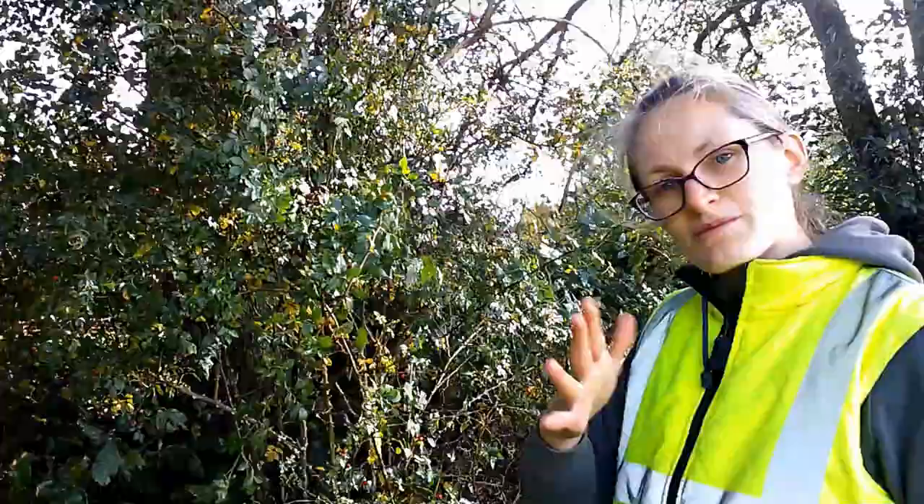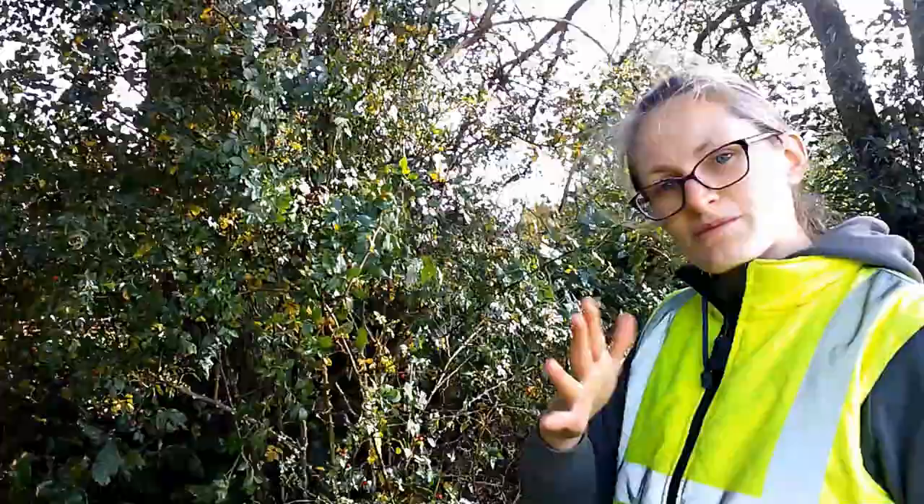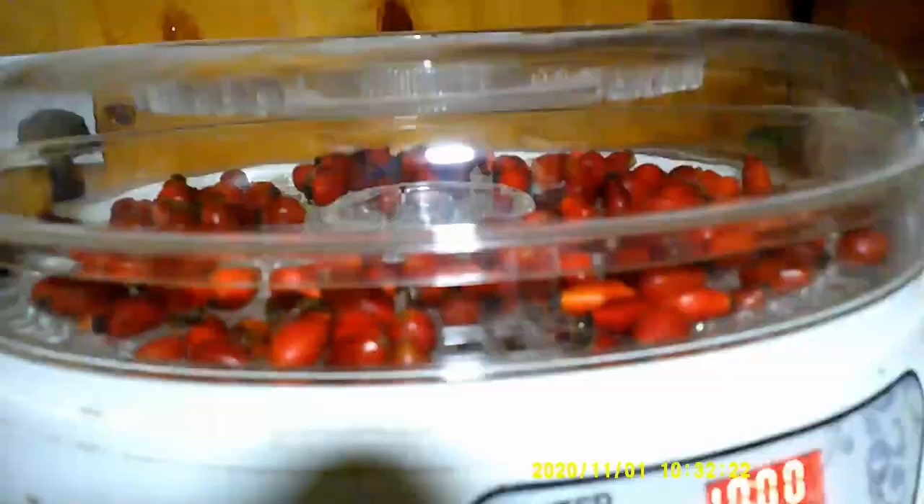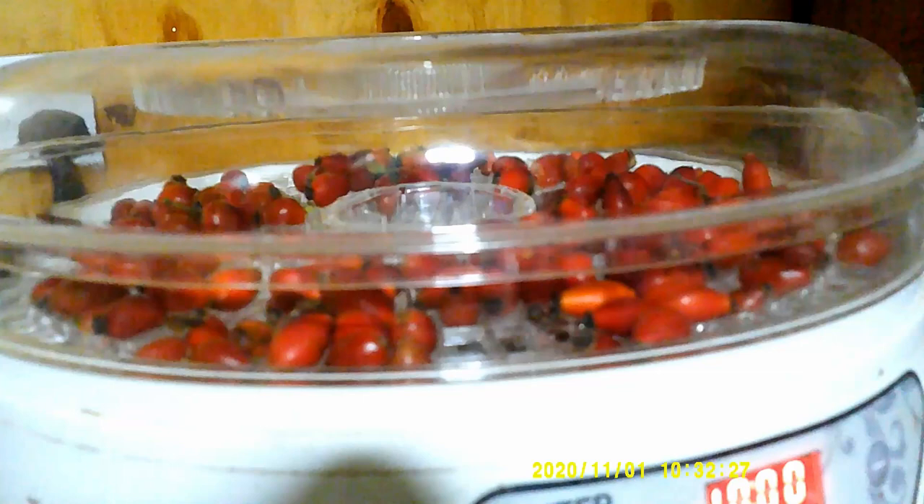We're just going to take these down to be dehydrated now and see how they do. We've brought the rose hips down to the tack room, popped them into the bottom pan of the dehydrator, going to put them on 70 degrees for about 10 hours, and we'll see how they do.